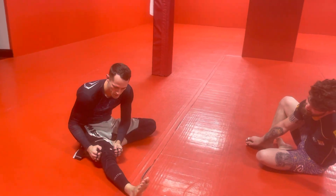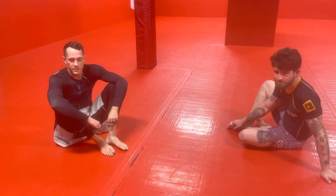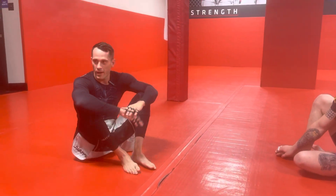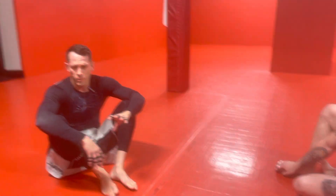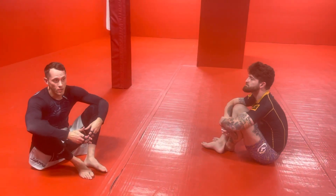All right, so still doing arm bars. So again, your basic five-step arm bar — once you're rolling with someone who knows a little bit, it's going to be real hard to just go for that and get it. So you need to set it up with something else. So today, we're going to do a real simple sweep as a setup to the arm bar.